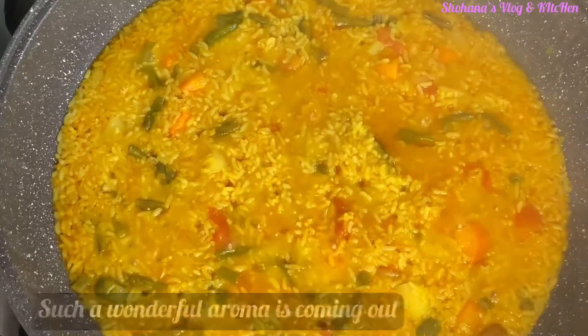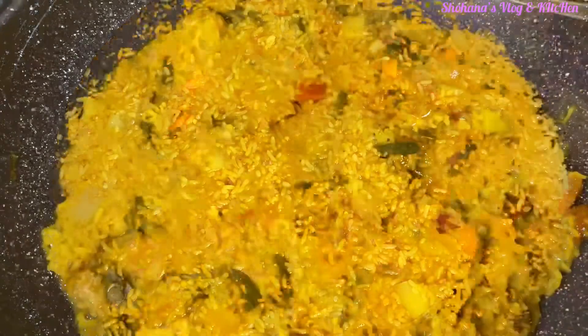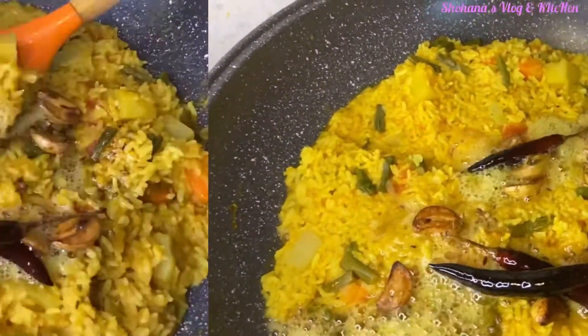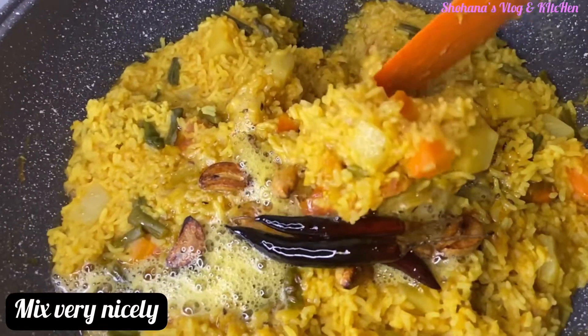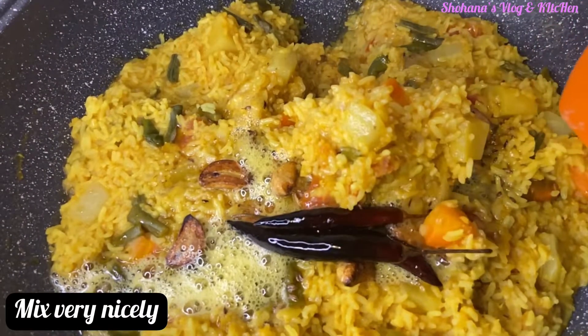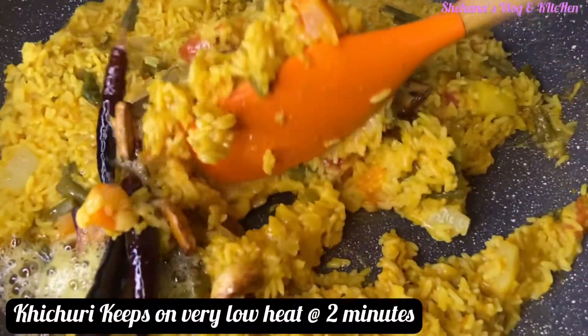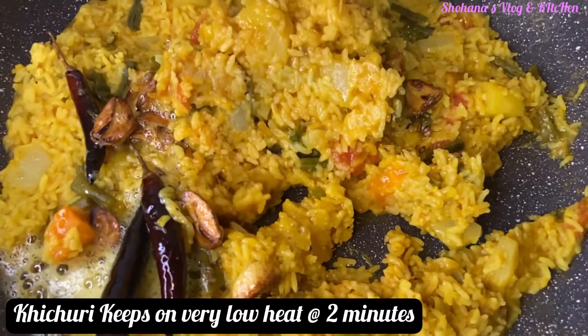Wow! How much smell — I like to try this! I will be sure to serve this first. I will give you the kichuri in this form. The kichuri is very nice.